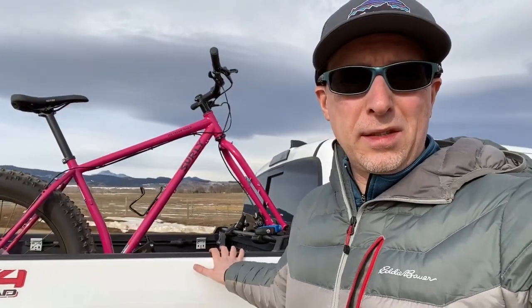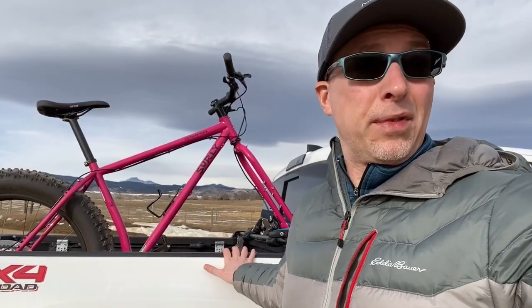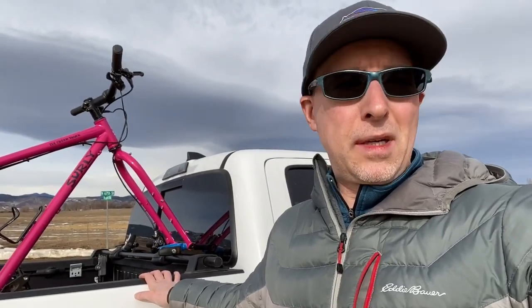This is my recent Surly Ice Cream Truck 2020 that I got about a month ago, and I did find a solution to get it mounted. I had been using a hitch mounted rack to haul it around recently, but I did find this online and it was actually a good solution. I'm going to show you what it is right now.